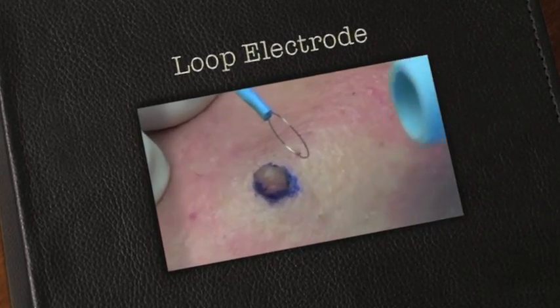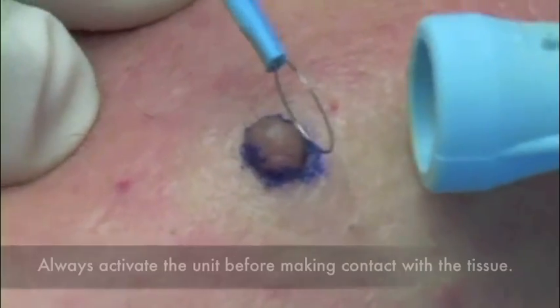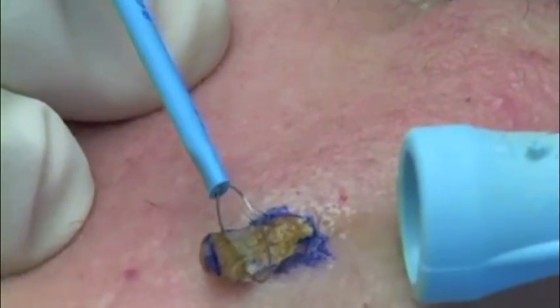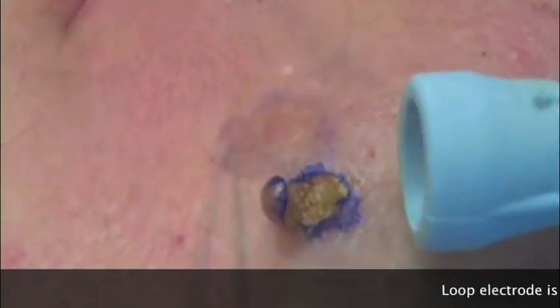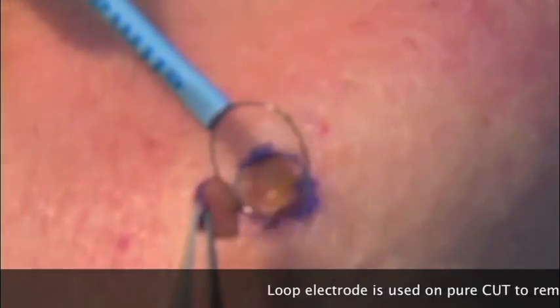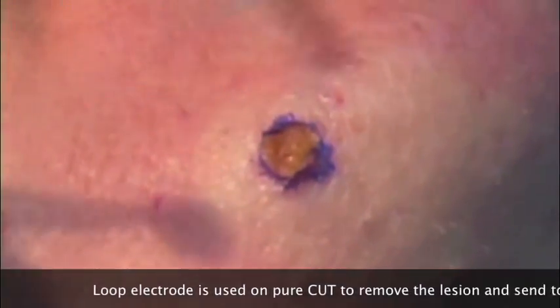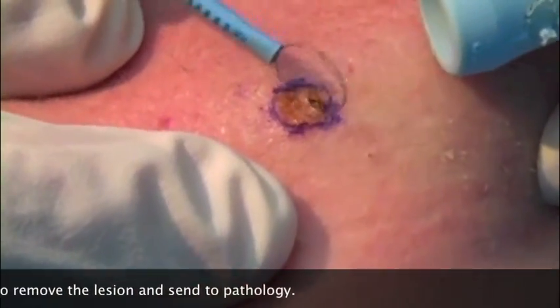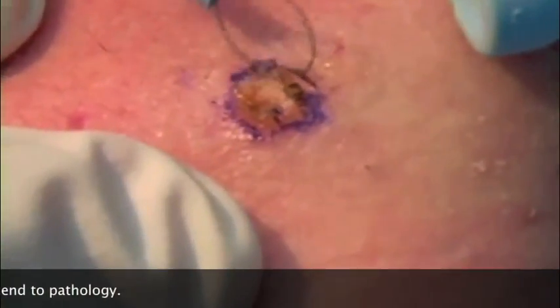So basically I'm going to activate this and just come very gently through the lesion, pick a line through the lesion. And if you look at the base of this, I can take this on pure cutting and I can actually use this to complete the rest of the mole removal.